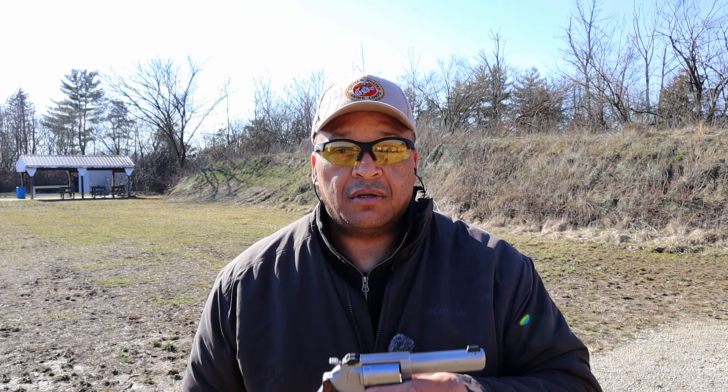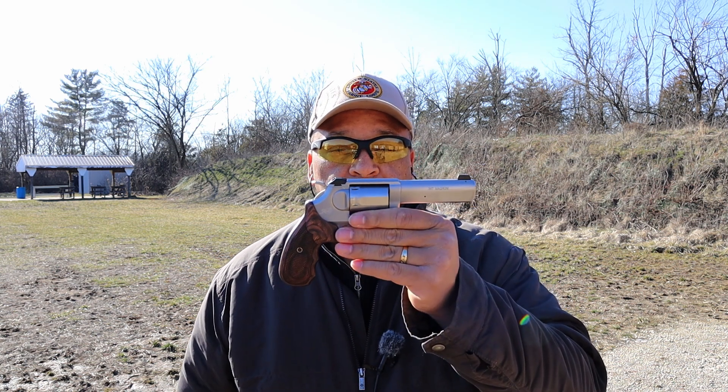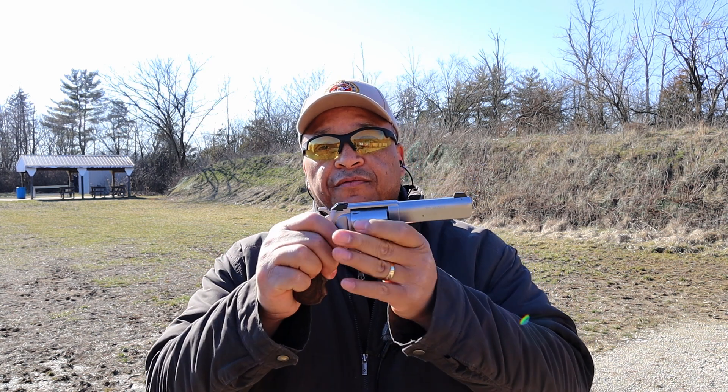Reloaders Network and Range fans, check this out. I believe it's the first to come to YouTube — actually out on the Range, not seen at SHOT Show. Kimber Combat 4-inch.